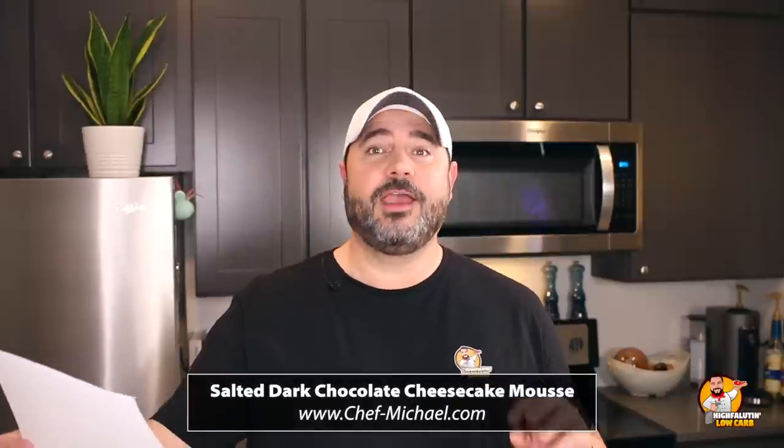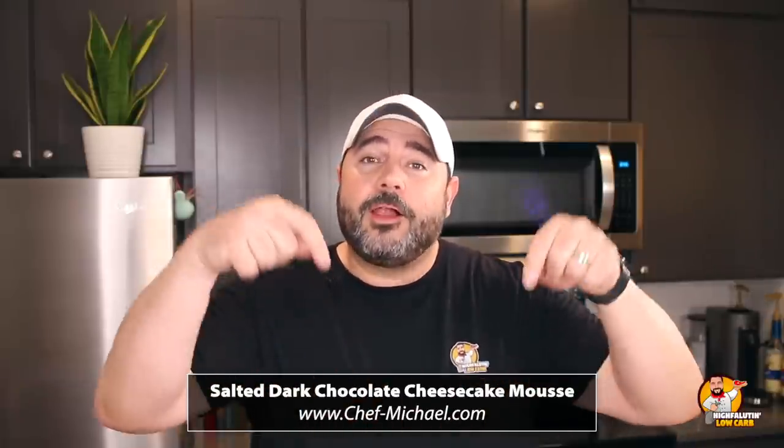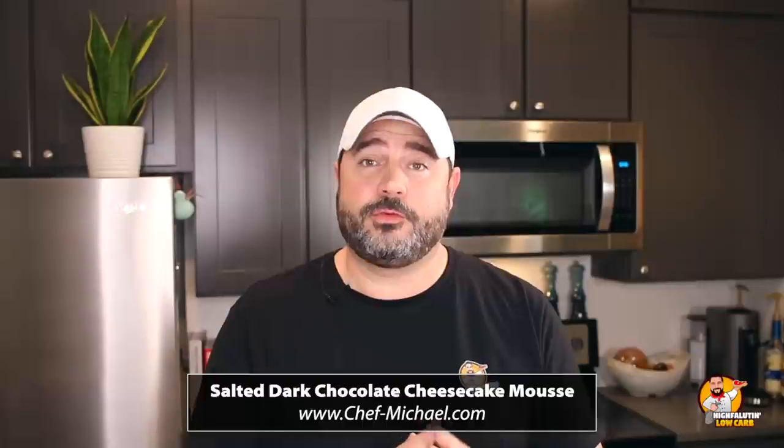Let's get started on our first recipe. If you've been following the channel, you know we've done four different pizza crust battles — I'll leave a link to that playlist. Now it's time for something sweet. Today's first recipe is the salted dark chocolate cheesecake mousse by Michael Silverstein at chef-michael.com. I don't give exact ingredients since these aren't my recipes — please use the links to visit the original recipe creators.